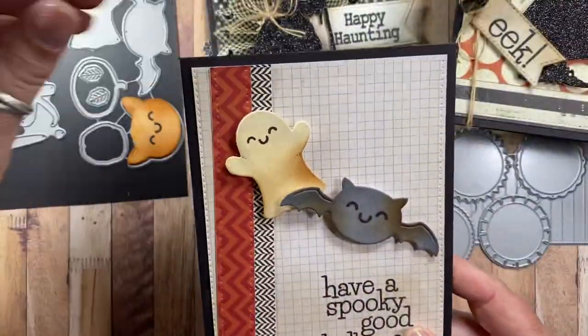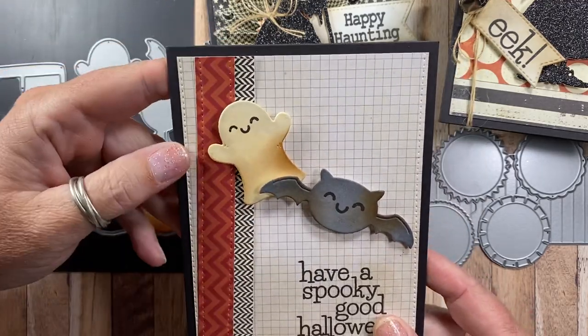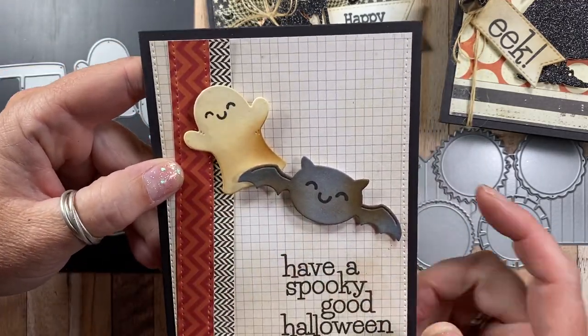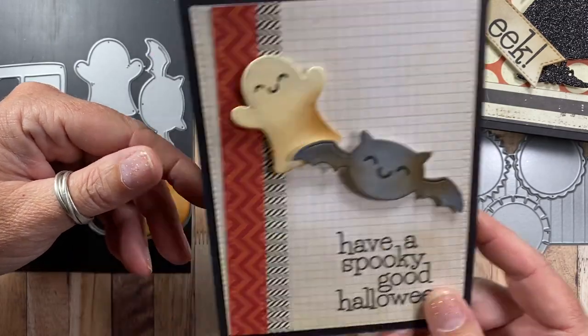Here's another card made using the Halloween Icons die set — this uses the little ghost and the bat. Of course, I just stamped a couple of Genie's kawaii faces on there as well. Really cute.